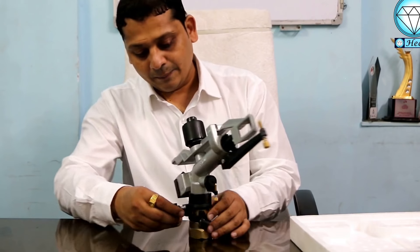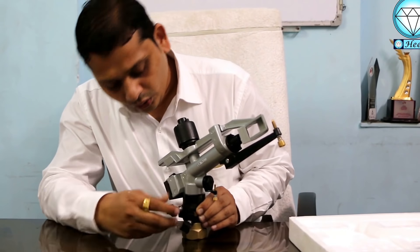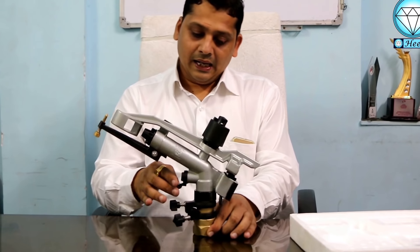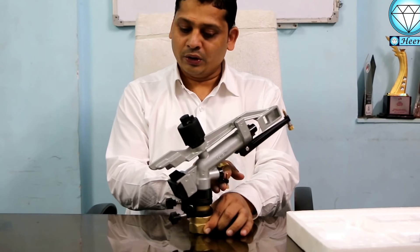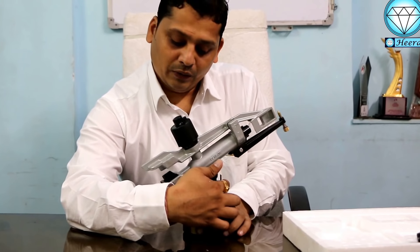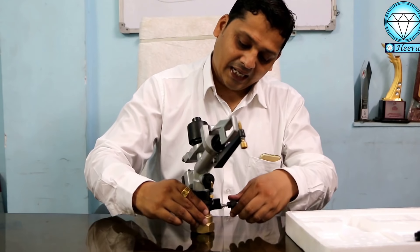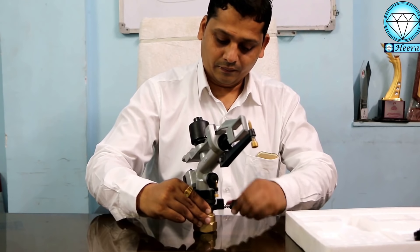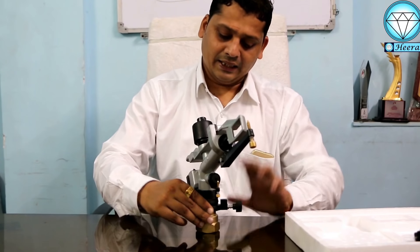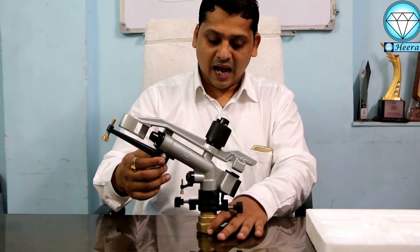Here we have two adjustments — look here. Once you take this one, just take it and adjust it here. Now, how much do I have to take it? Now I have to take it and now it is set.